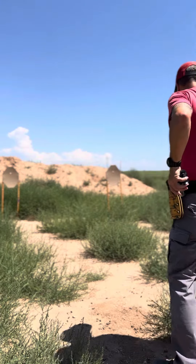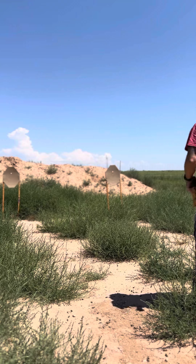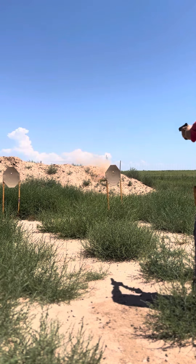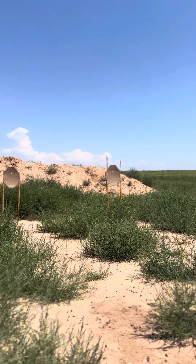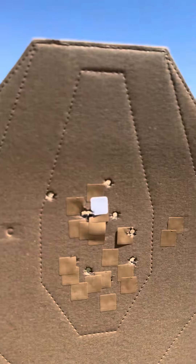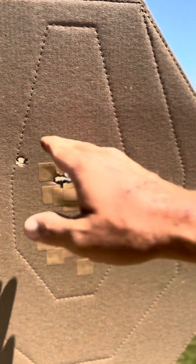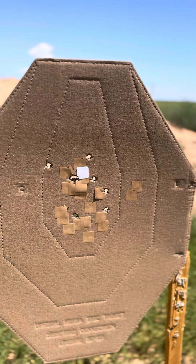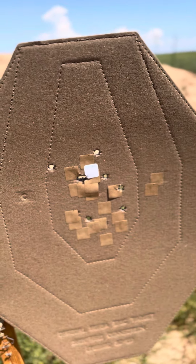Let me show you what we've got. We're going to do traditional doubles on our right target here. On our traditional doubles, everything is well within the A zone. However, we've got four of the eight shots right around the spot of the dot where I was looking. We've got four other errant shots — second shots where I may have been adding more pressure with my entire firing hand, or possibly taking away support hand pressure, which caused some errancy in a couple of those shots.